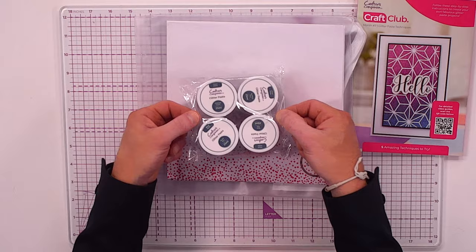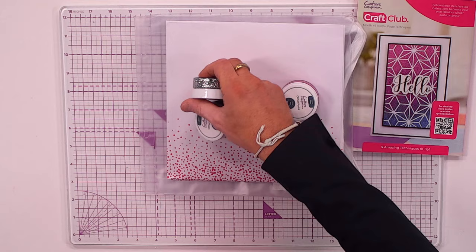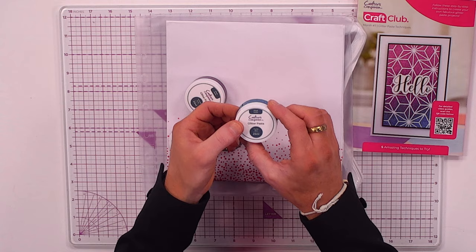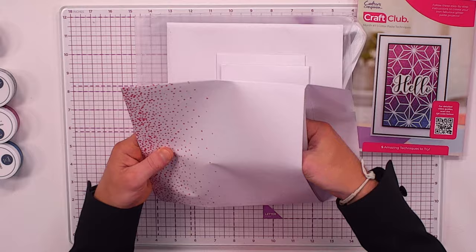This is what it's all about — you've got four tubs of glitter paste, each 25ml pots. You've got gorgeous silver, midnight purple, rose pink, and that gorgeous pacific blue. All four of them are coming to you.